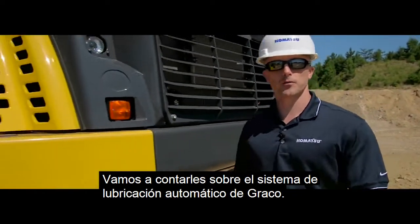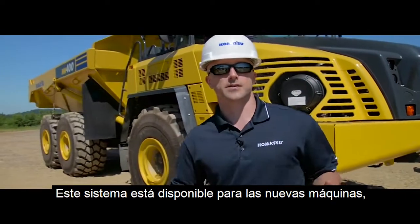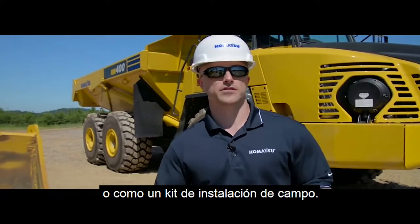Today we're going to talk about the Graco Auto Lubrication System, which is now available on Komatsu equipment. This system is available as an option on new machines or as a field install kit.